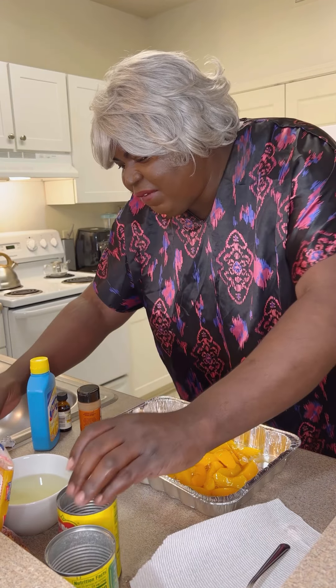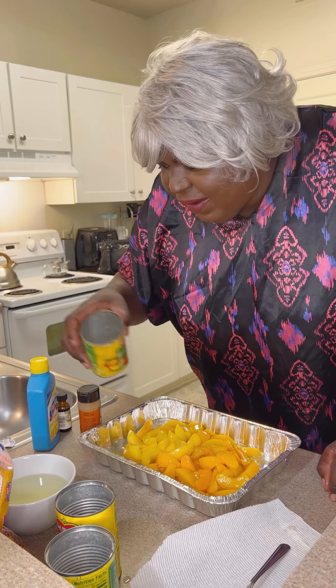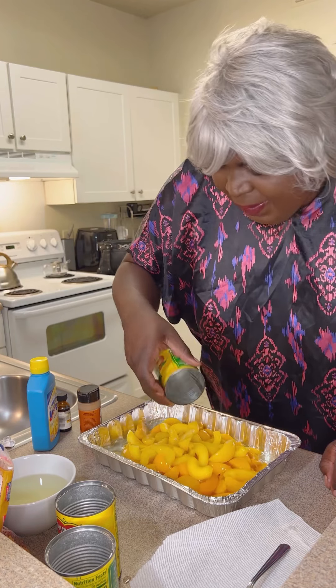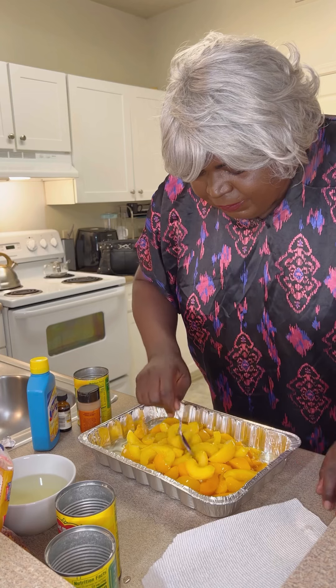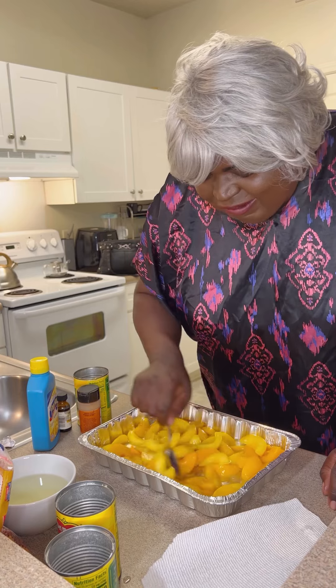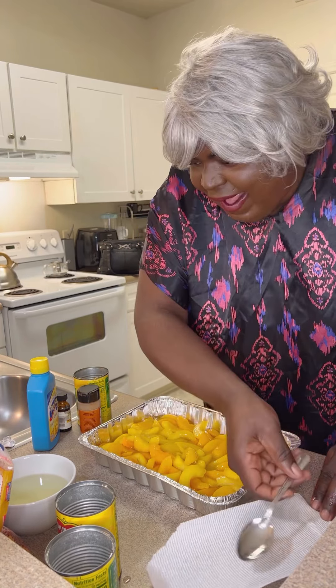He came out here with two different cans, but it's all right. I'm not going to eat the same anyway when you get through — they ain't going to even know it. Now put them peaches down there in that pan. I like to mash it right, make sure you get them all around. Might as well mix them up, put them in there like that.